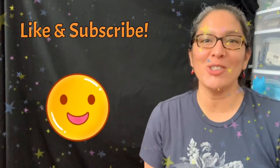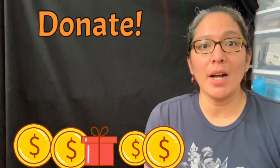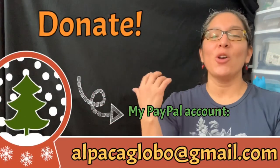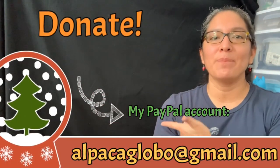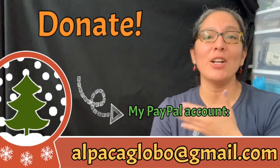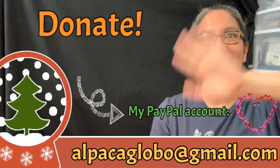If you like this video and are enjoying this YouTube channel about balloon twisting tutorials, don't forget you can always donate. All your gifts are very well appreciated to help this channel improve. You can donate to my PayPal at alpacaglobal@gmail.com. Thank you, bye!